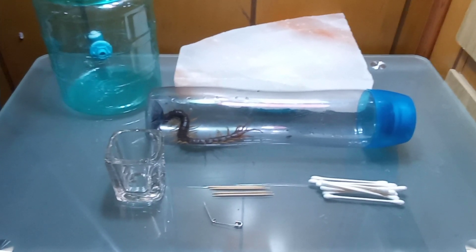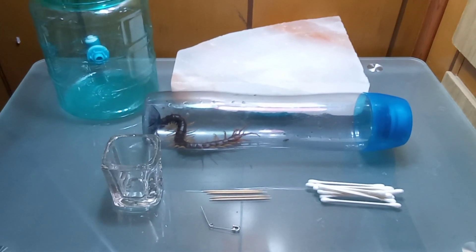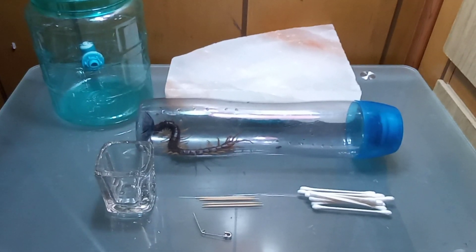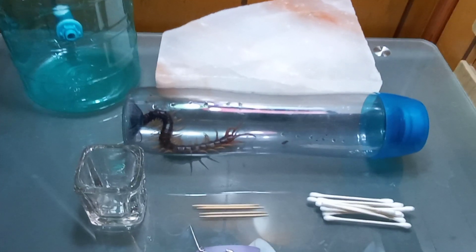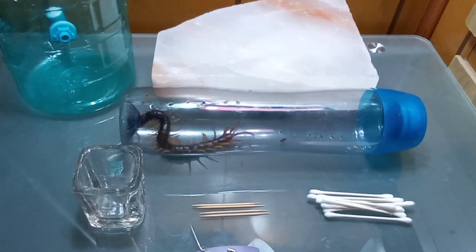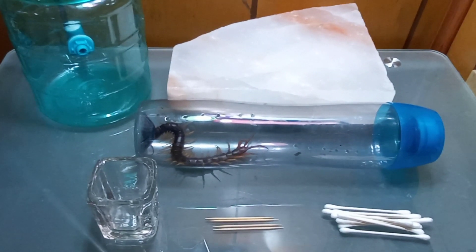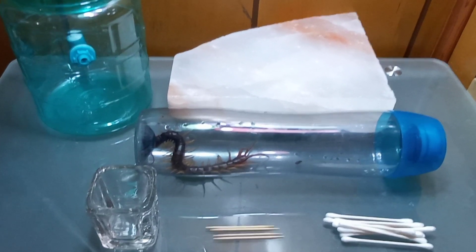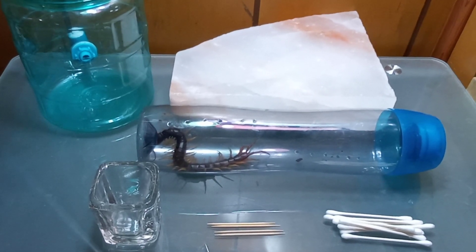This centipede arrived to me with a pretty significant mycosis infection, so we're going to go ahead and try to clear it up. In the past, mycosis has been a mystery to some keepers or hasn't been properly treated — some try adding humidity, which makes it worse. Hopefully this sheds some light on this killer of centipedes and allows people to treat it and save them.